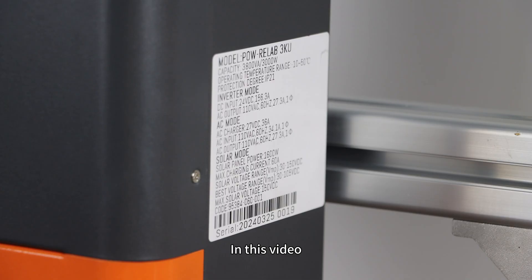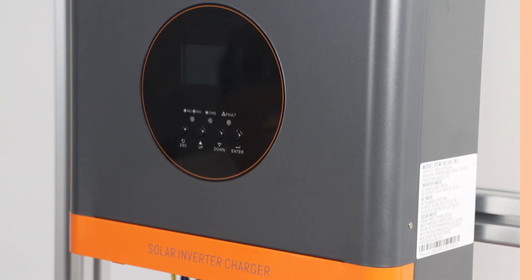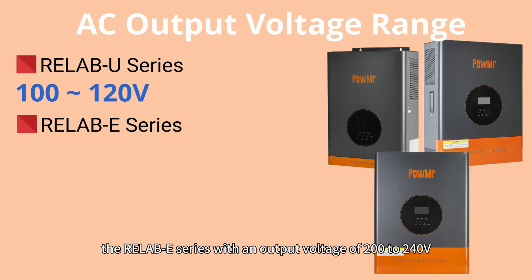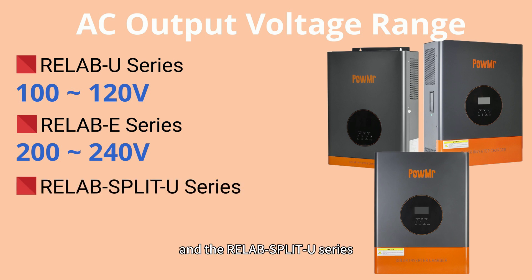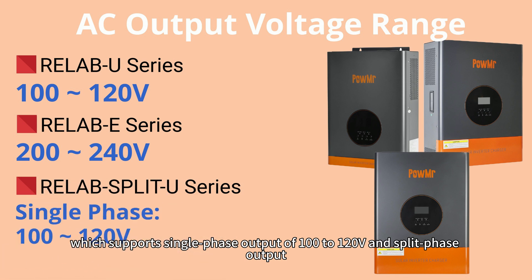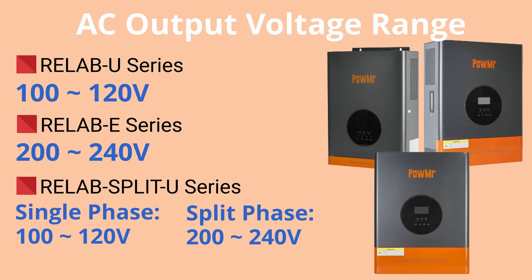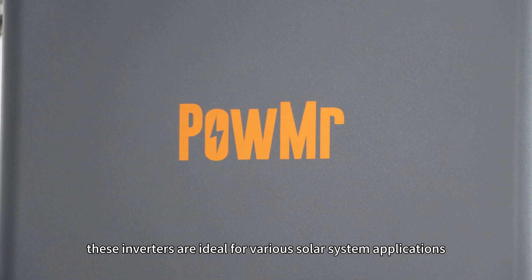Welcome back to the PolkMessage channel. In this video, we will introduce the Polk Relapse series solar low-frequency inverters. The Polk Relapse series includes the Relapse U series with an output voltage of 100 to 120V, the Relapse E series with an output voltage of 200 to 240V, and the Relapse Split U series, which supports single-phase output of 100 to 120V and split-phase output. These variants cater to various AC output system voltage applications.